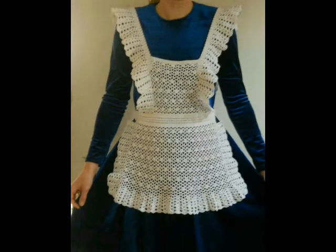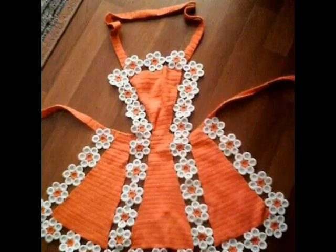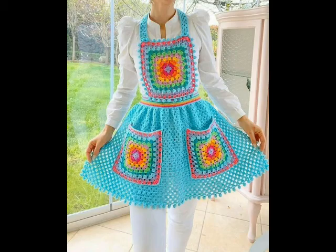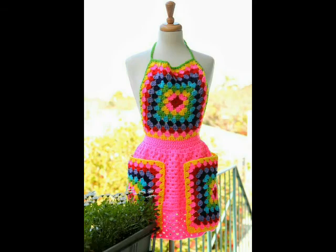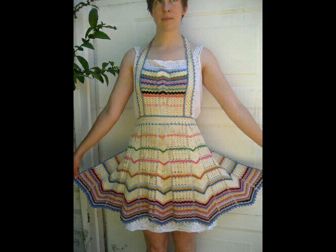You can also see a granny strip and granny patchwork pattern which has two pockets on the front, so you can also make pockets on these aprons if you want. If you love them, give this video a big thumbs up, don't forget to subscribe to get more videos. Thank you so much for watching, take care, bye!